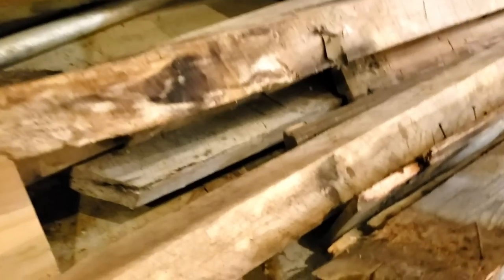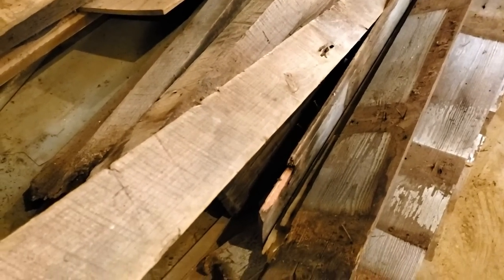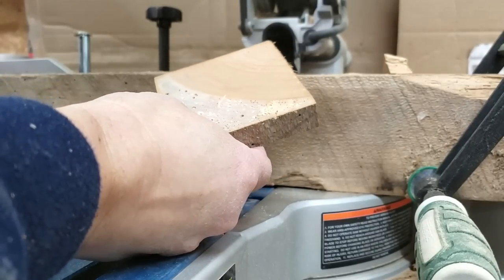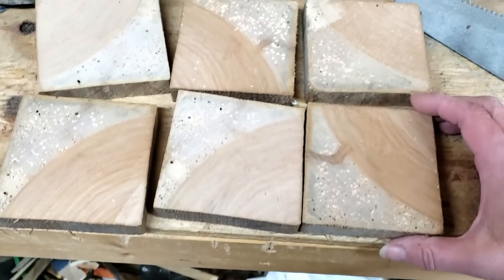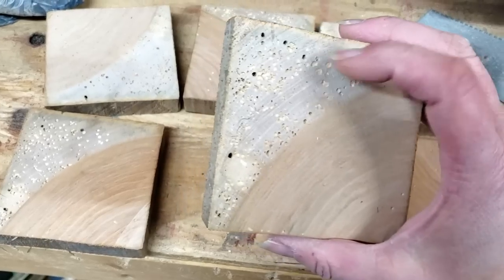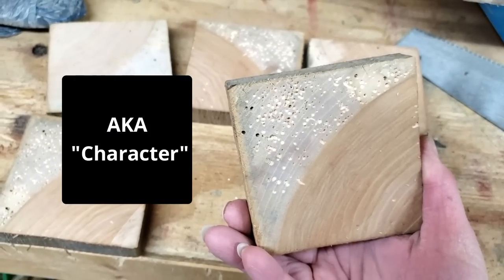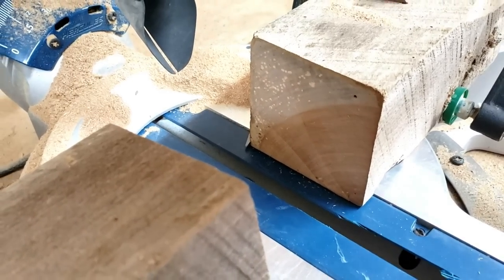Let's see if I can get some coasters — cut some of them off for on the coffee table. Look at them — they didn't turn out bad. They've got all the outer part of the wood with all the wormholes in it. I knew there was potential.